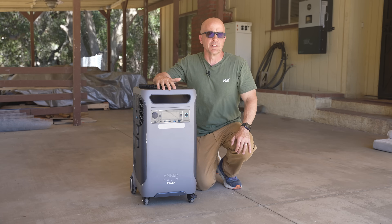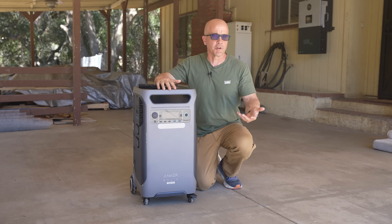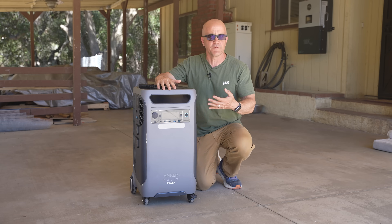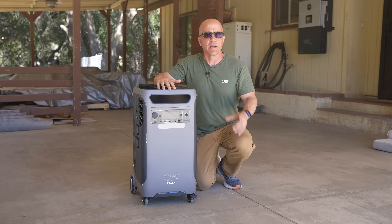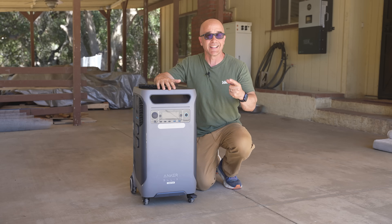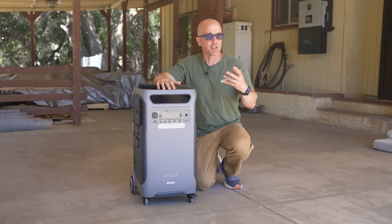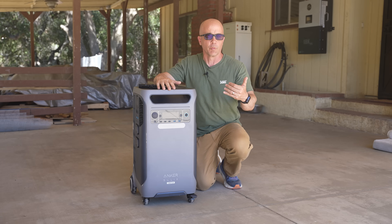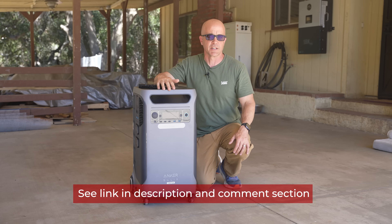If you're new to this channel, my name is Chris and on this channel we discuss emergency preparedness, aka prepping. Backup power is a critical component of preparedness, and this unit fits into a category of units that can actually integrate directly into your home. I do want to let you know up front that this video is sponsored. One of the conditions I let all companies know up front is that I will share my findings whether good or bad, and I'm not trying to push this product but rather provide information if you're in the market for a system like this one.